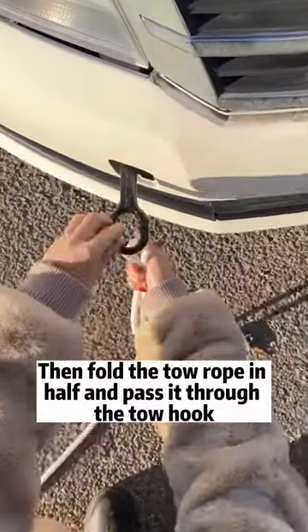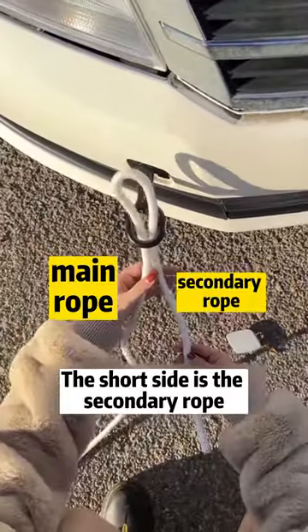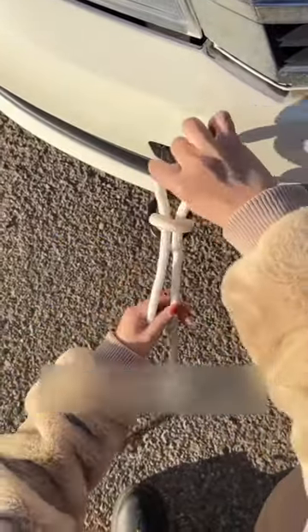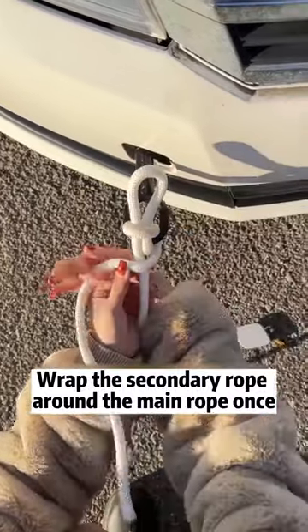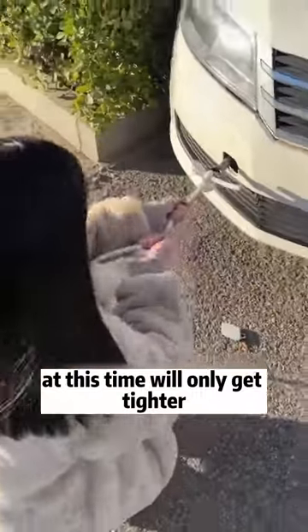Then fold the tow rope in half and pass it through the tow hook. The long side is the main rope and the short side is the secondary rope. Take the main rope out of the loop. Wrap the secondary rope around the main rope once. After folding in half, pass through the upper loop of rope.